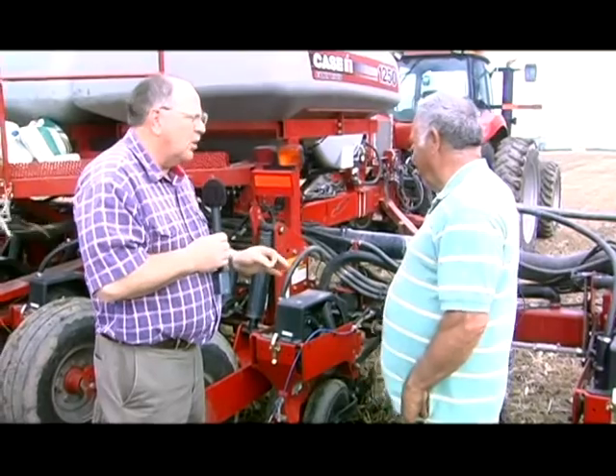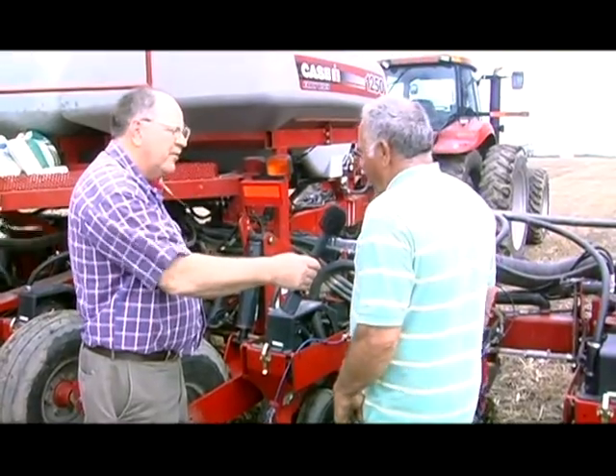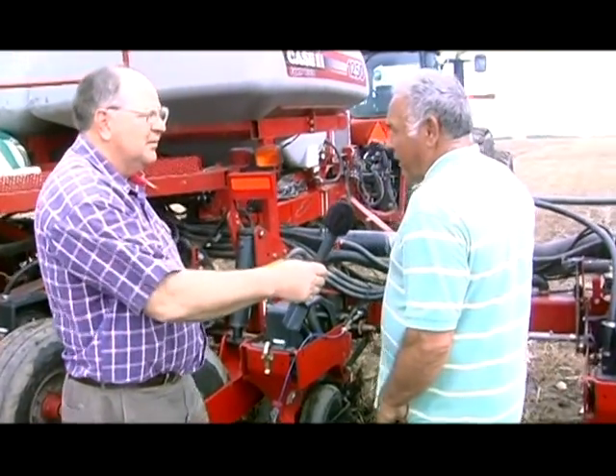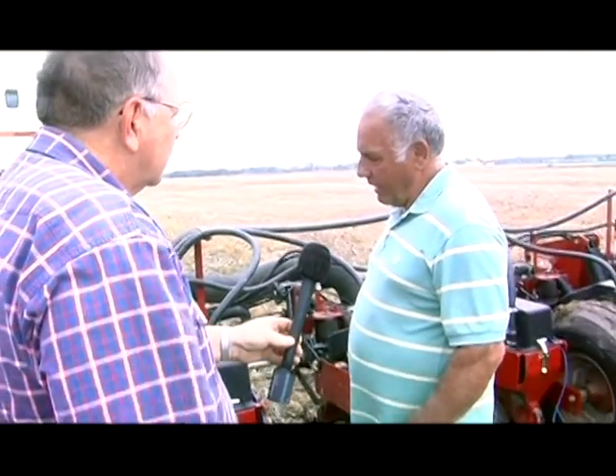We've got a planter in front of us. How many rows does it have? This is a 16-row planter and we're planting on 30-inch spacing — 30 inches apart from one row to the next. We're planting 34,000 kernels of corn per acre, which is a little over 6½ inches apart down the row.